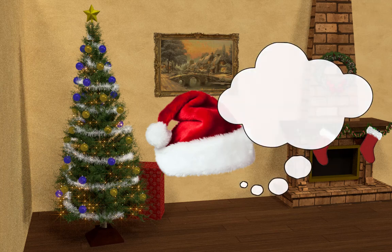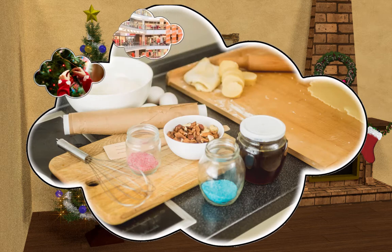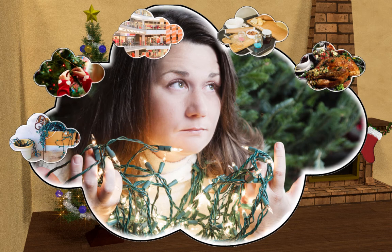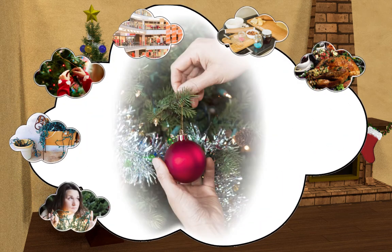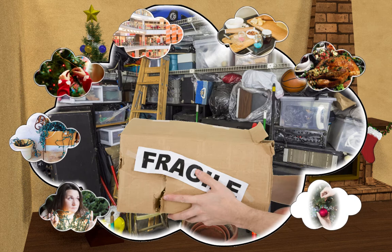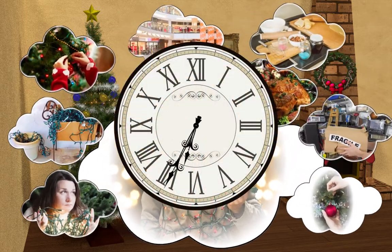Christmas is a busy time. So much to do: decorate the tree, buy gifts, bake cookies, plan dinner. Then after the holidays are over, we clean it all up. Take down the lights, unhook the ornaments one by one, and try to store them where you can find them next year — just so you can go through the same routine again. How can we make time for it all?